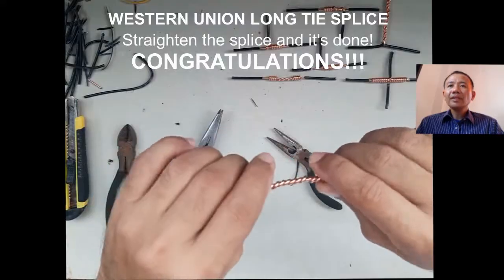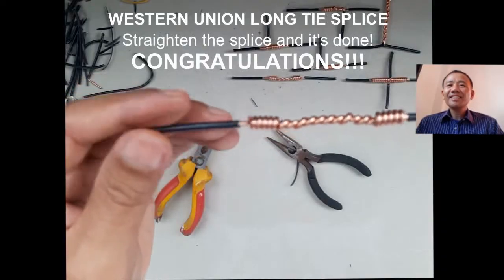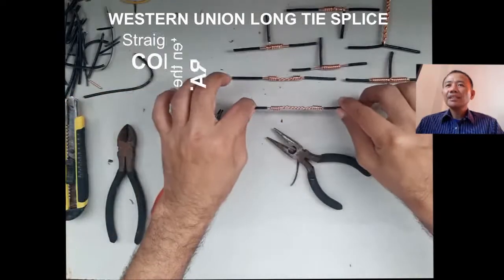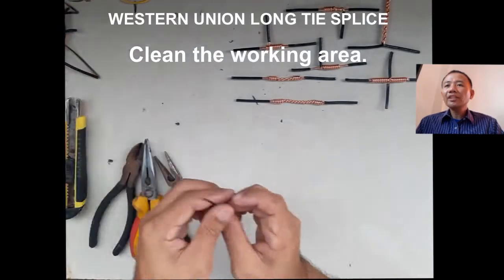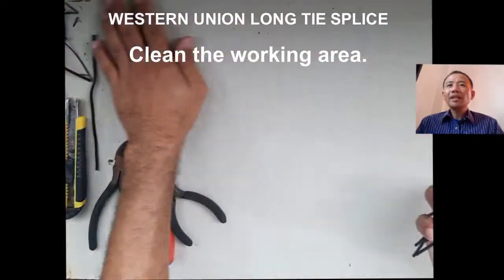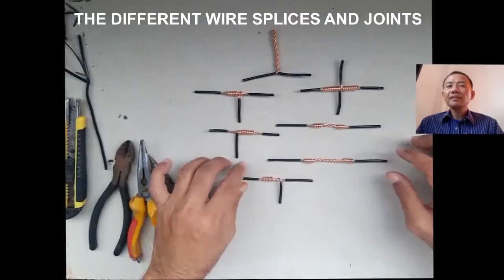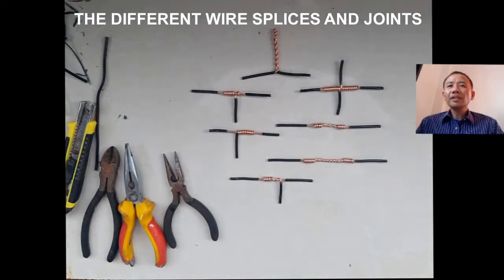When the wire is already tight, we do the final touch — straightening the wire and straightening the splice, and it's done. It's very tight and longer than the short tie splice. When you're done with your splicing activity, clean your working area, remove the insulation or skin of wires, and keep our tools inside the tool box.